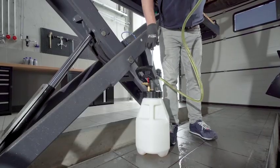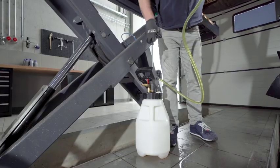After the engine is running, fill for a second time until the oil starts to spill over.